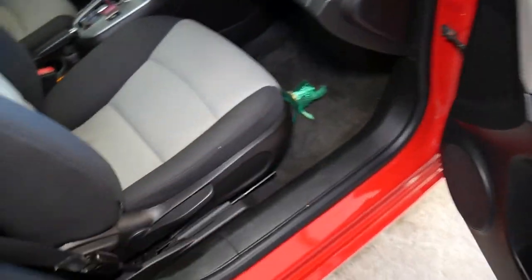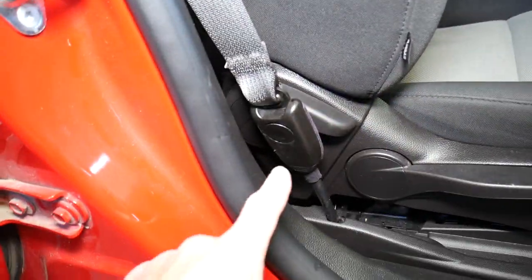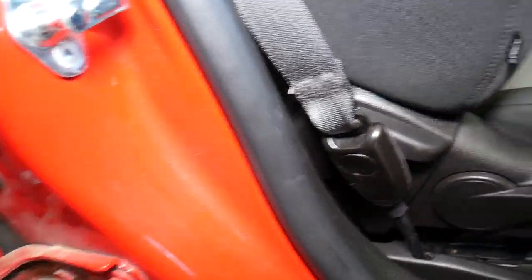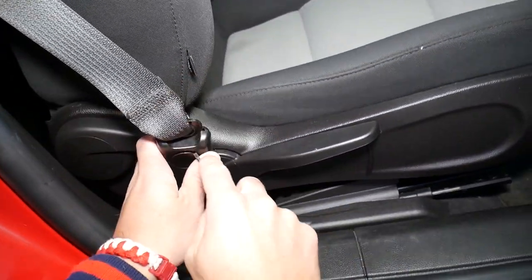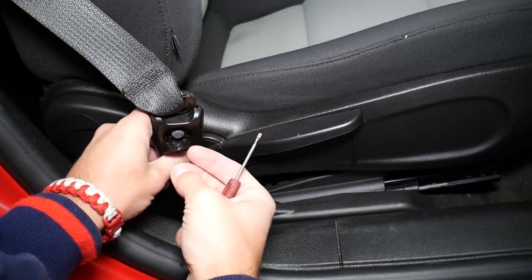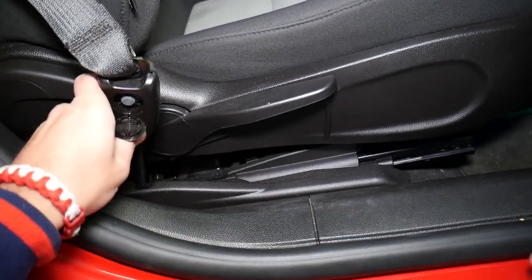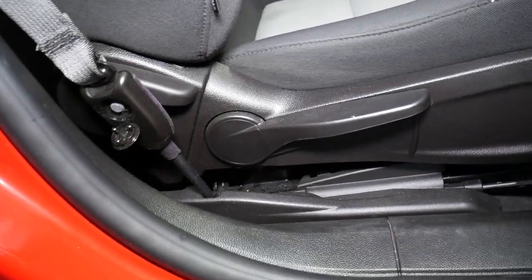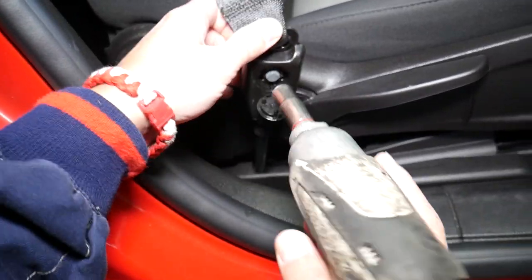To remove the belt, first we need to open that cap right here. Let me grab a small screwdriver — you just go with the screwdriver, mess with it to see how it opens. You have three little bitty clips, kind of like in a Mercedes shape. Remove those, then use a 10mm socket to get that bolt loose.